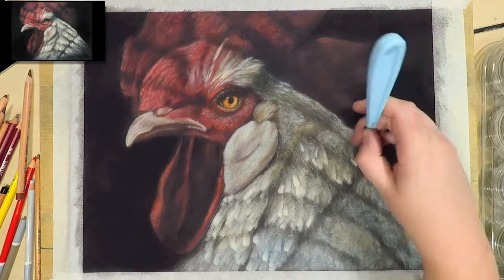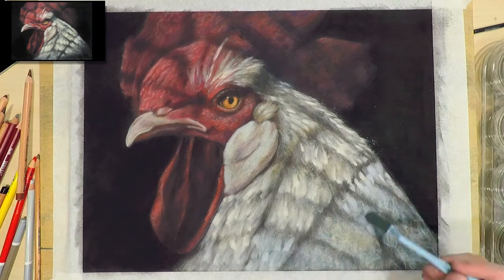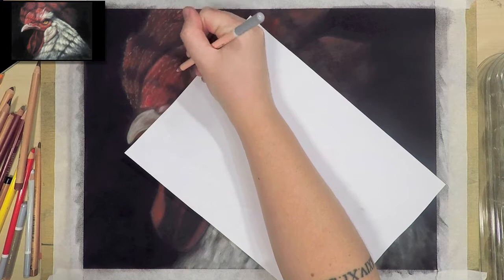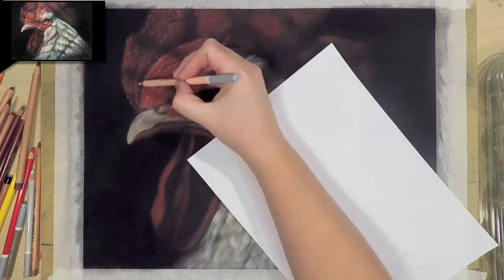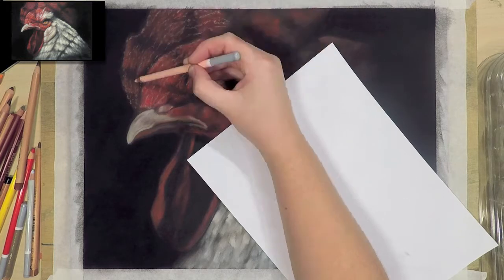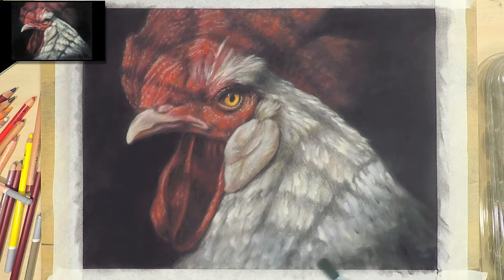I decided to use the pan pastels in this layer because the actual shape of the soft tool I was using gave the look I was after with the shape of the feathers. I'm going back in with some lighter colours to add more contrast to the lighter areas and adding a little bit of detail to the parts that were a bit blurred out where I wanted more detail.